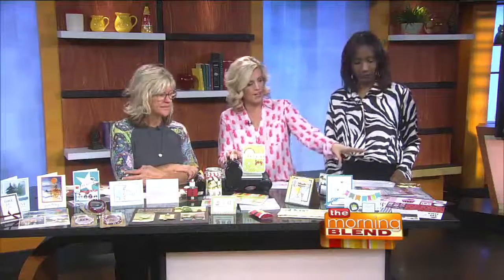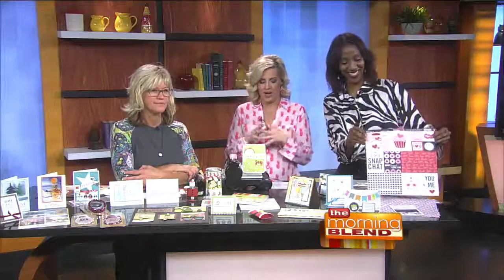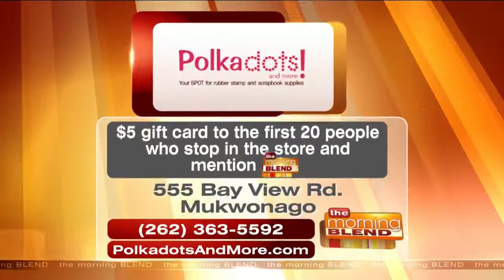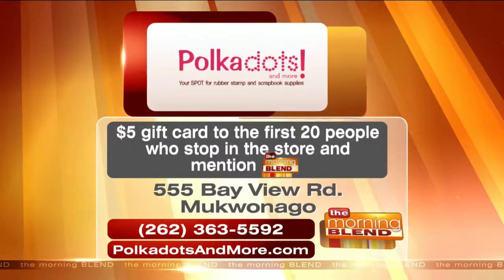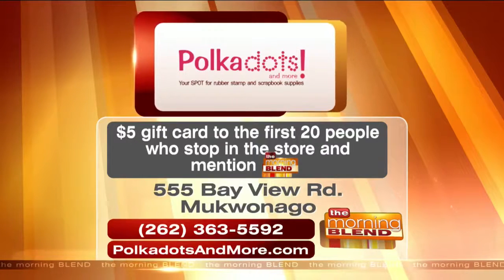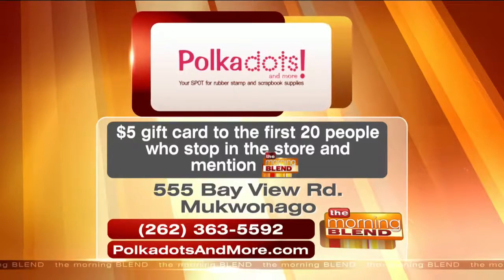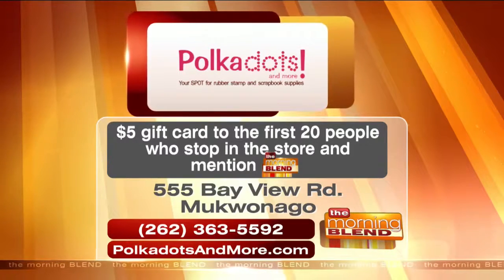There's a huge holiday event coming up Saturday, December 5th — it's Midnight Magic, 9:30 until 8 p.m. They've even got stuff for people who are already thinking about Valentine's Day. Right now there's a really special offer for morning blend viewers: $5 gift cards for the first 20 people who stop in at Polka Dots and mention the morning blend. Located on Bayview Road, Mequon. Call 262-363-5592 or visit polkadotsandmore.com.